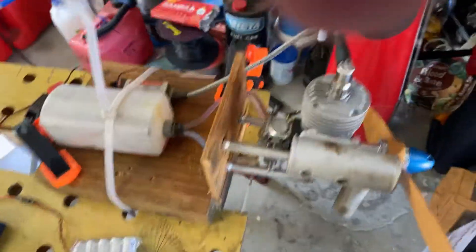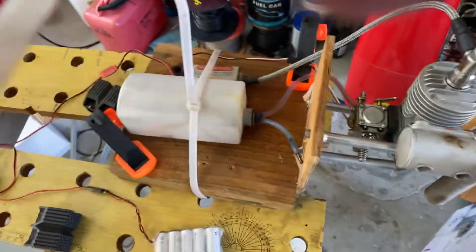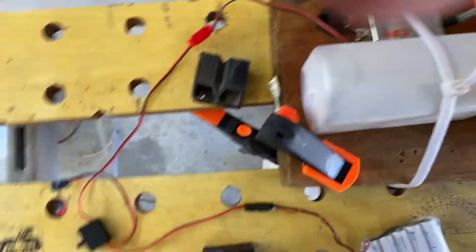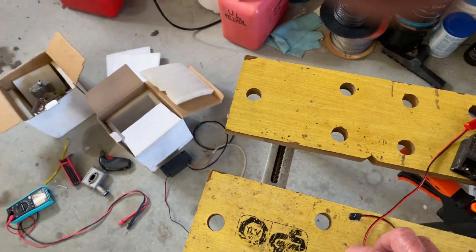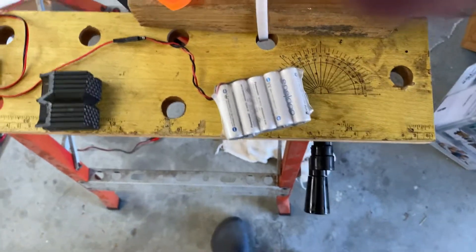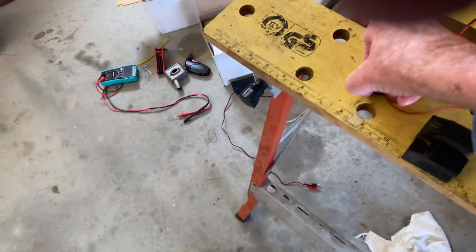Hi Jack, this is my 15cc petrol motor, and there's the CDI unit. This is my switch to turn it on and off, and that's my five-cell pack. We'll give it a go — I'll turn it on.